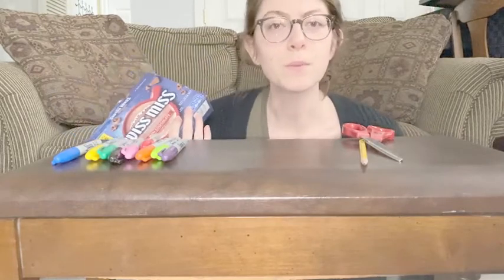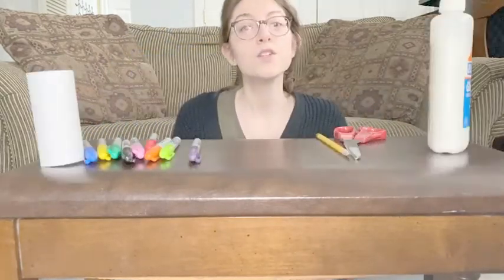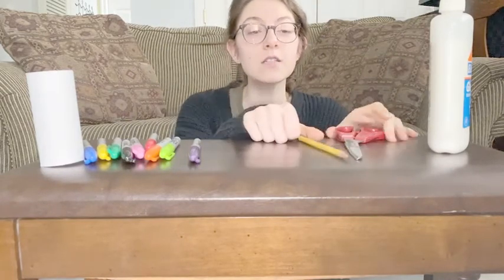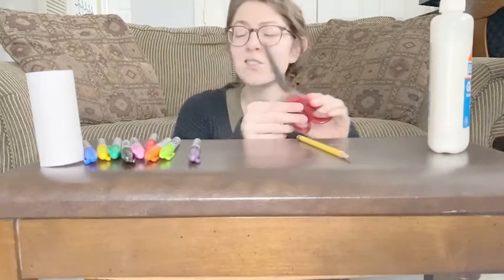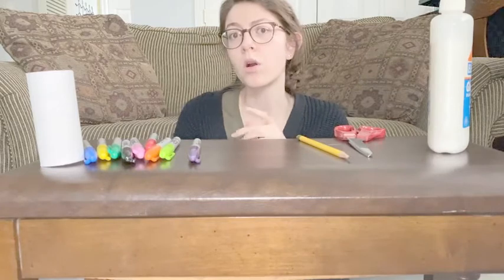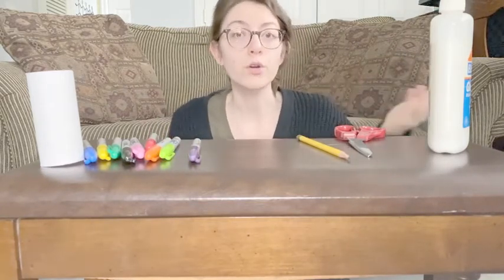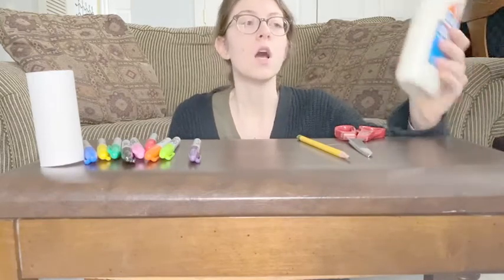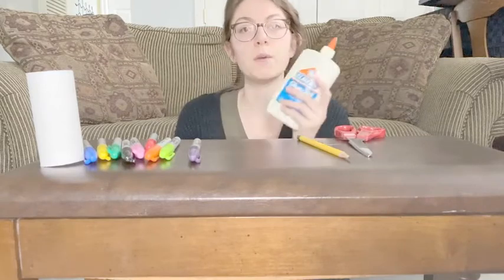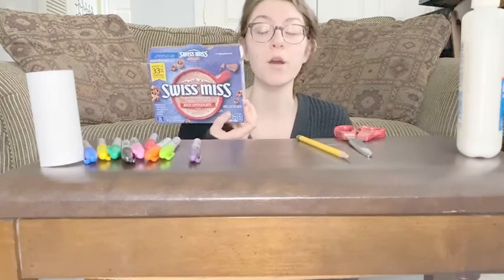I'm going to use a piece of cardboard to draw on — that's what I'm going to use my cardboard for. A few other things you're going to need: a pencil so that you can draw out your project, scissors in case you want to cut up your shredded paper or cut up paper, cardboard, magazines, or newspaper. And you're also going to need glue so that you can glue all of your shredded paper to your base.